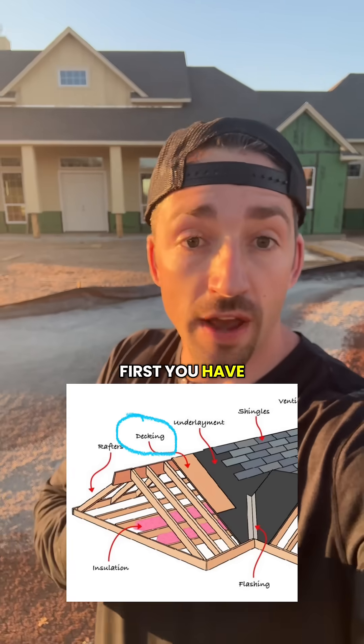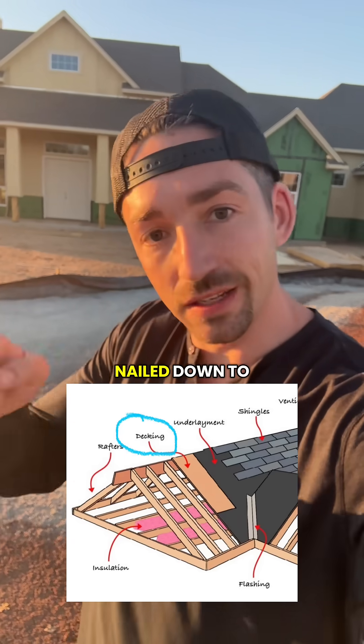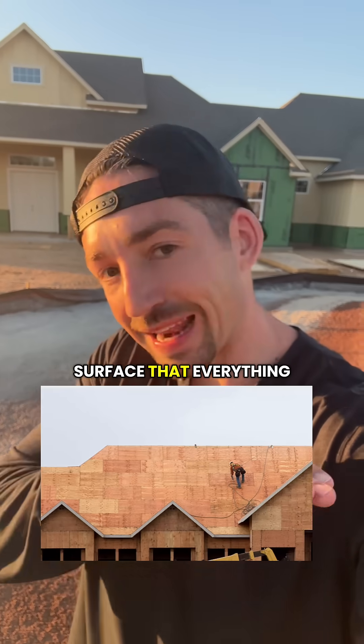Roof assembly in 60 seconds. First you have your roof deck — that's plywood or OSB nailed down to the rafters. It's the structural surface that everything sits on.